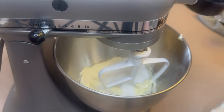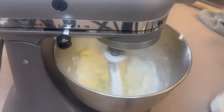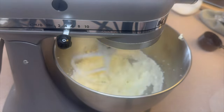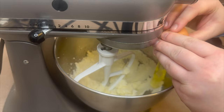Next I'm adding one cup of sugar and I'm just going to cream this together. Then I'll add one egg — make sure your egg is room temperature — and one teaspoon of vanilla extract.